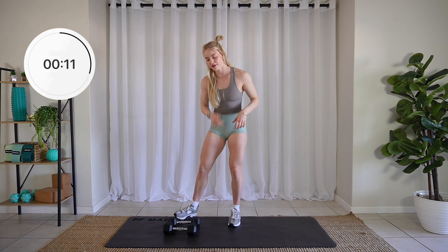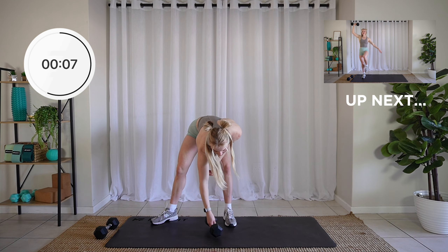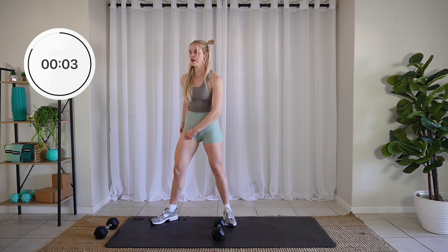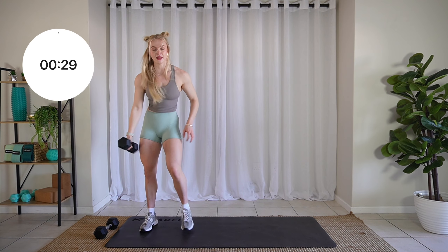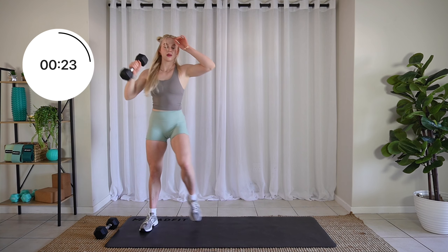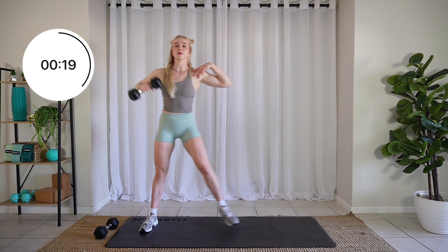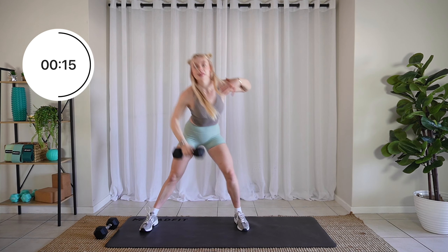How are we feeling? Definitely nice and sweaty. Lateral lunges to overhead press. In three, two, one. Let's hit it. Step it out and up. Try and keep your chest nice and open as you come down — don't let it collapse.